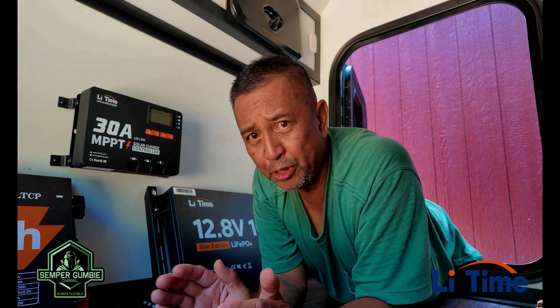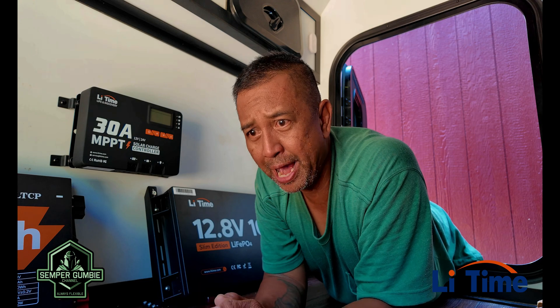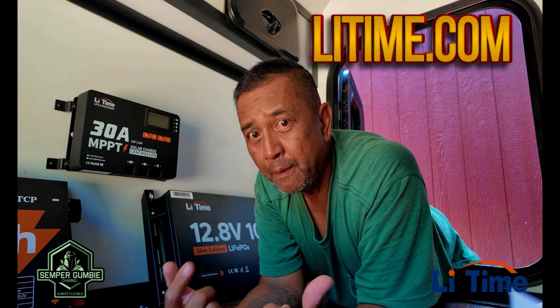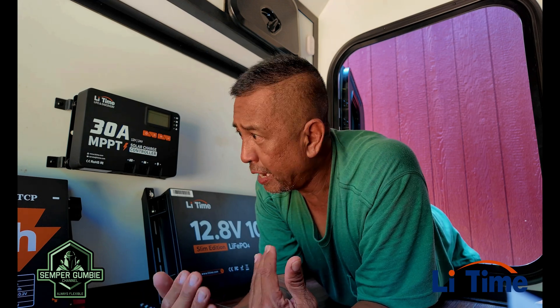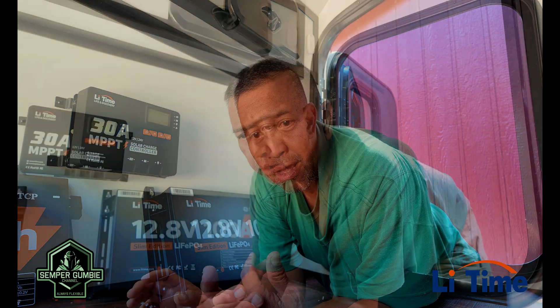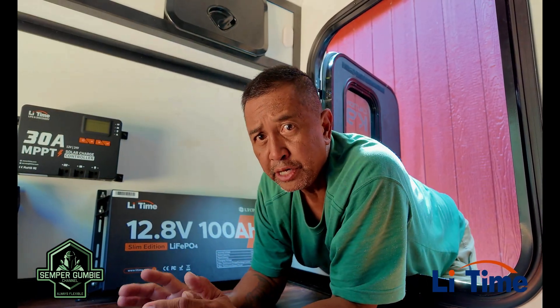When I got with LeeTime, we talked about building up this off-grid camper with these batteries and they were all on board. These batteries can also be used in your RV or an off-grid cabin. What you see behind me is my new off-grid cabin, and we're in talks about outfitting it with all LeeTime power — going completely off-grid with no grid power coming in.